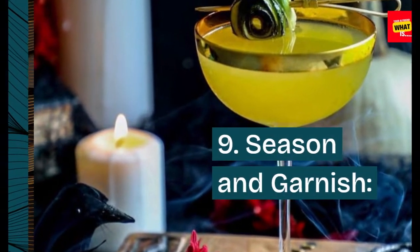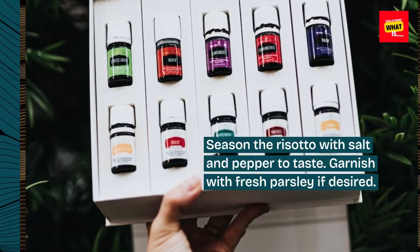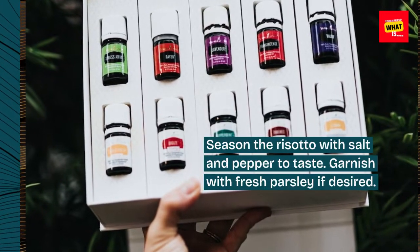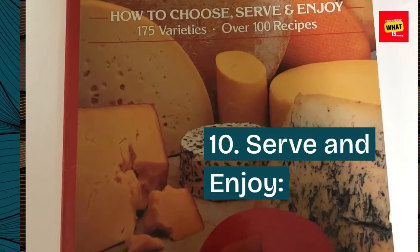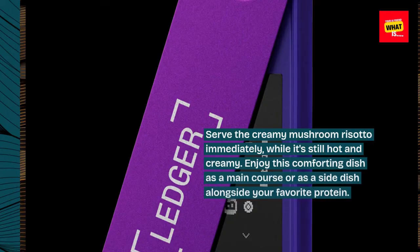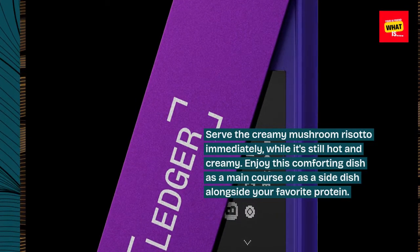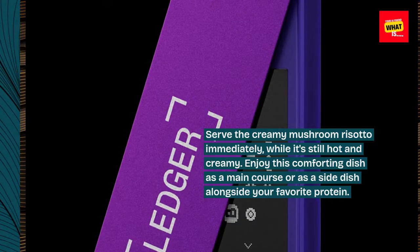Step 9: Season and Garnish. Season the risotto with salt and pepper to taste. Garnish with fresh parsley if desired. Step 10: Serve and Enjoy. Serve the Creamy Mushroom Risotto immediately while it's still hot and creamy. Enjoy this comforting dish as a main course or as a side dish alongside your favorite protein.